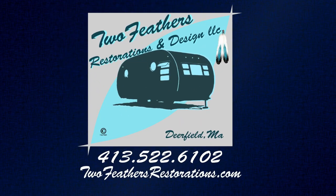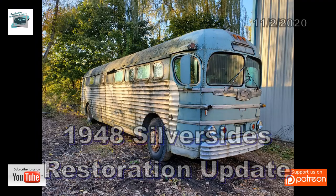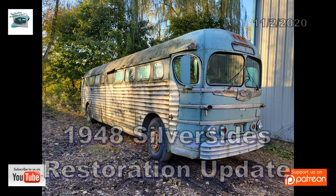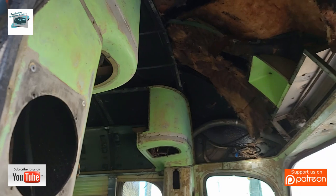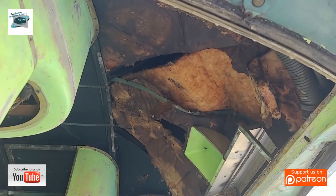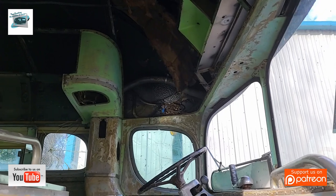Welcome to Two Feathers Restorations and Design. This week we are going to bring you up to date with what is going on in the shop as far as the restoration with the 1948 Silversides bus. If you haven't been following us, please do like us and subscribe. You can get these updates on this project as they continue. We have a series of videos as our volunteers as well as the staff at Two Feathers Restorations work on this bus.